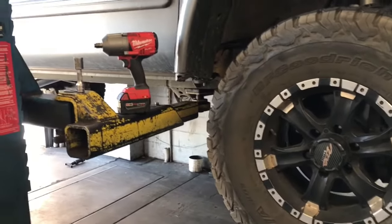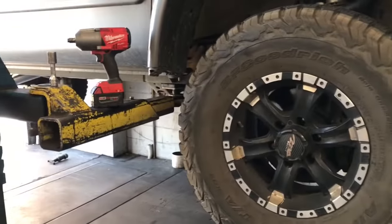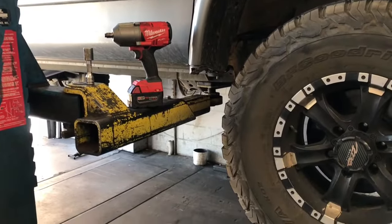The first step is to get the vehicle up in the air and remove the front wheels. If you're doing this at home, use floor jacks and jack stands — jack it up over by the frame so you want the suspension hanging.